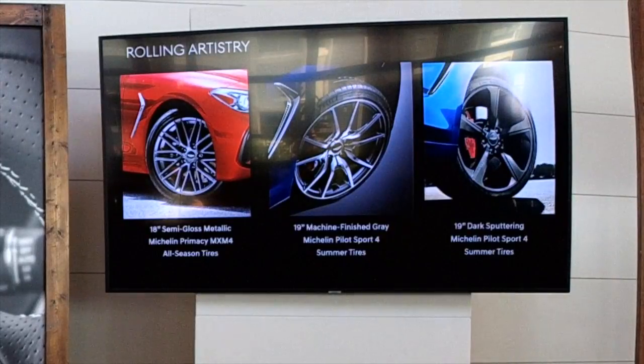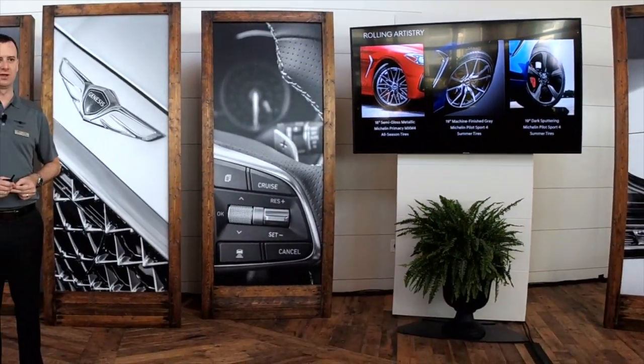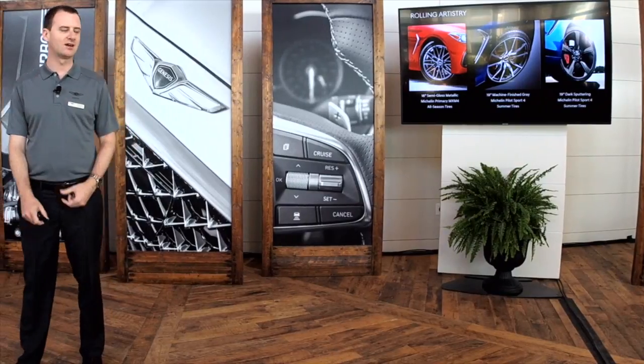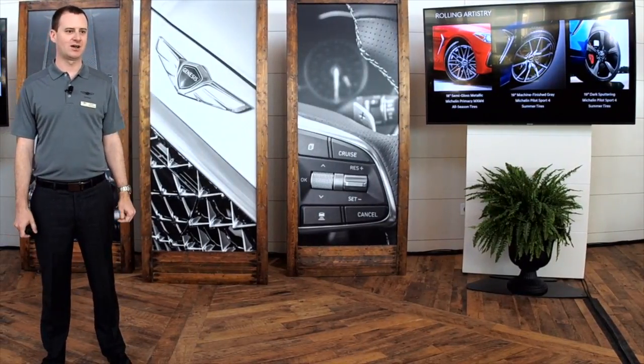The G70 has three different wheels offered here in our market. The standard wheel is an 18-inch wheel with a semi-gloss pallet finish and Michelin MX M4 all-season tires. The two 19-inch wheel options have summer tires — both Michelin Pilot Sport 4 tires. The more elegance- and luxury-focused packages get a 10-spoke machine-finish wheel, while the sport package has its own unique 5-spoke wheel with a dark finish.